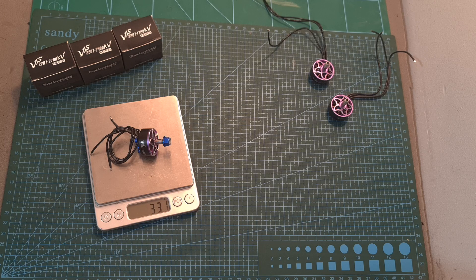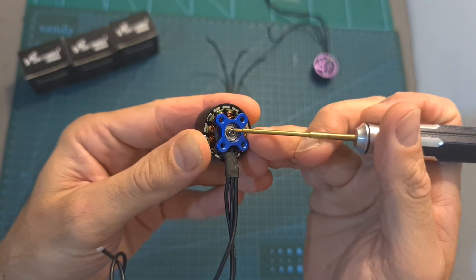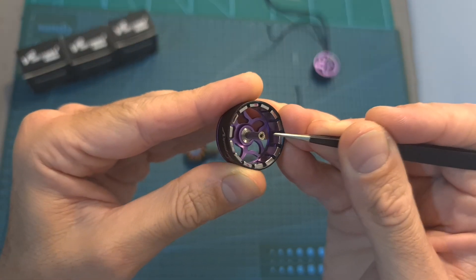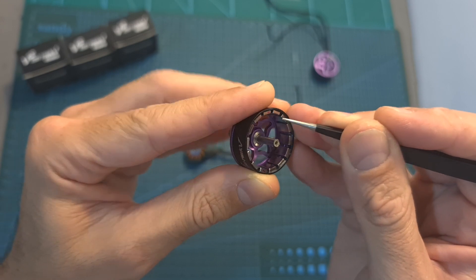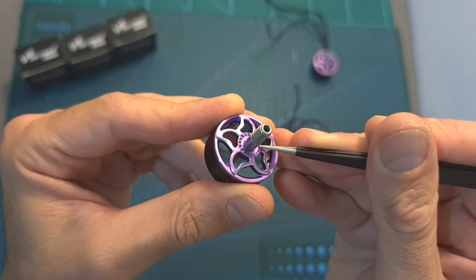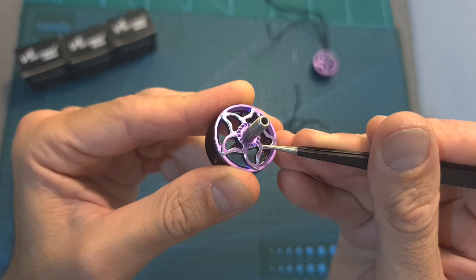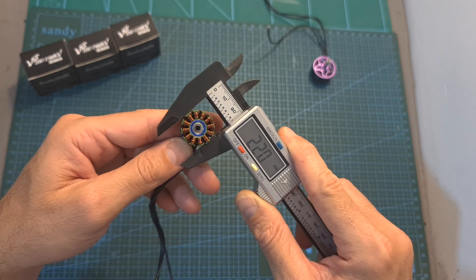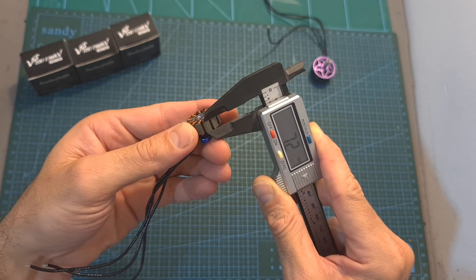In terms of features and specs, the weight of the VS 2207 motor including the full length of the 15 cm long 20 gauge silicon coated wires is 33.1 grams. Its motor bell is secured using a hex screw. It features a stainless steel hollow motor shaft. Inside the motor bell you can find 14 magnets. On its top side there is a grip pattern for better securing the propeller, and as for the stator, its diameter is 22 mm and its height is 7.2 mm.